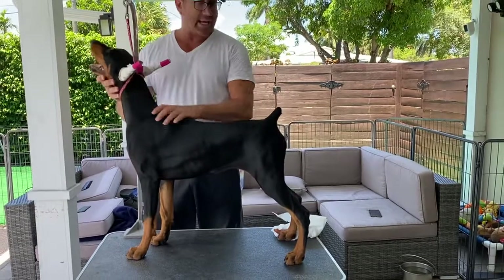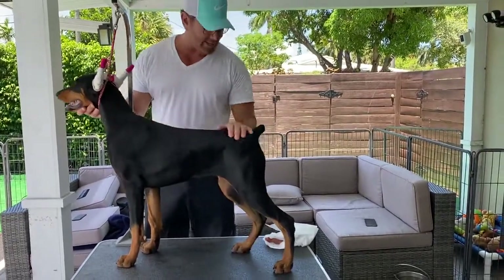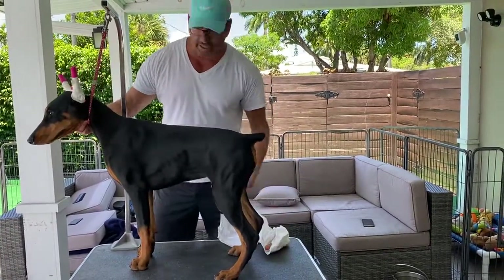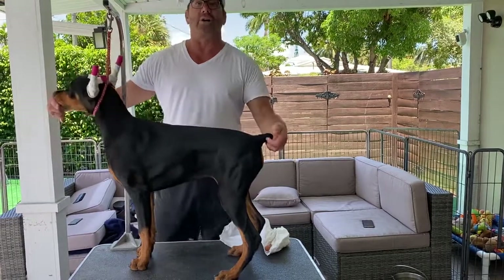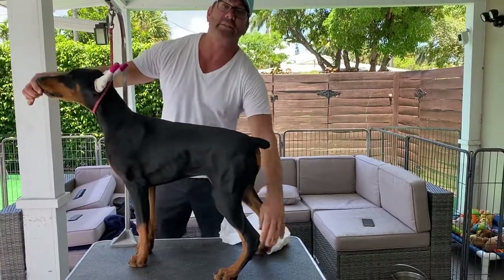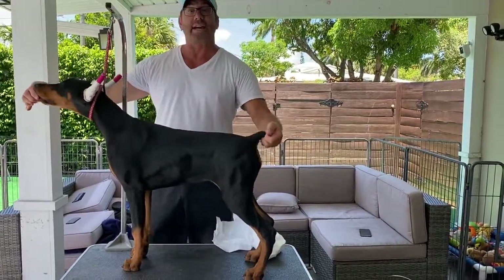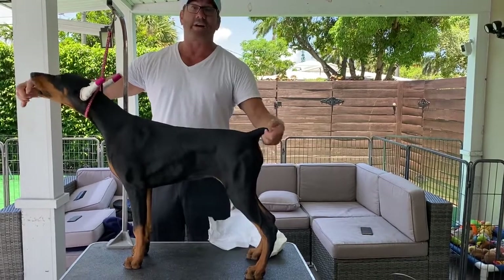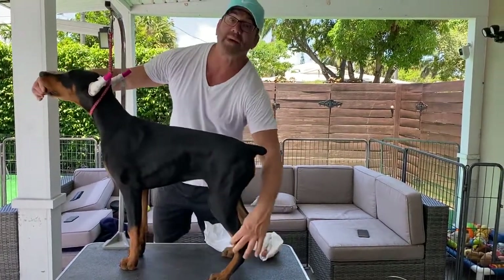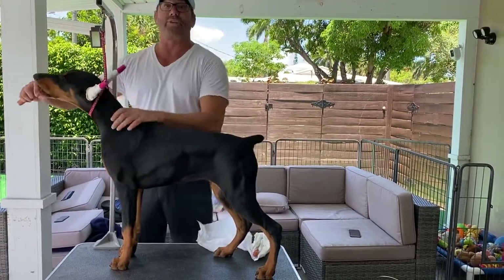If I had put her on the table and just went to push the tail, she'd resist. Also, if you really have trouble getting the tail up, you can take a hot dog and the whole time you're messing with it, do her feet — you don't just make a production of the tail. The tail shows confidence, so of course we want the tail up.